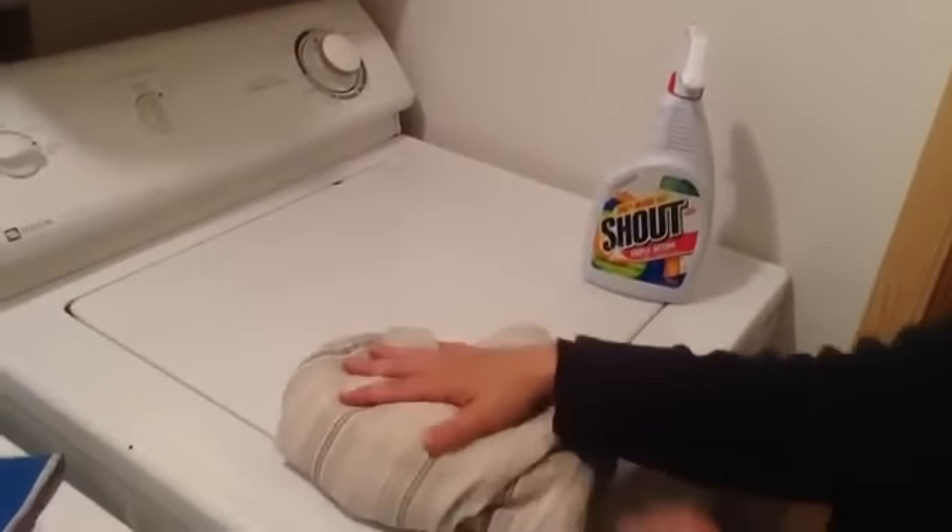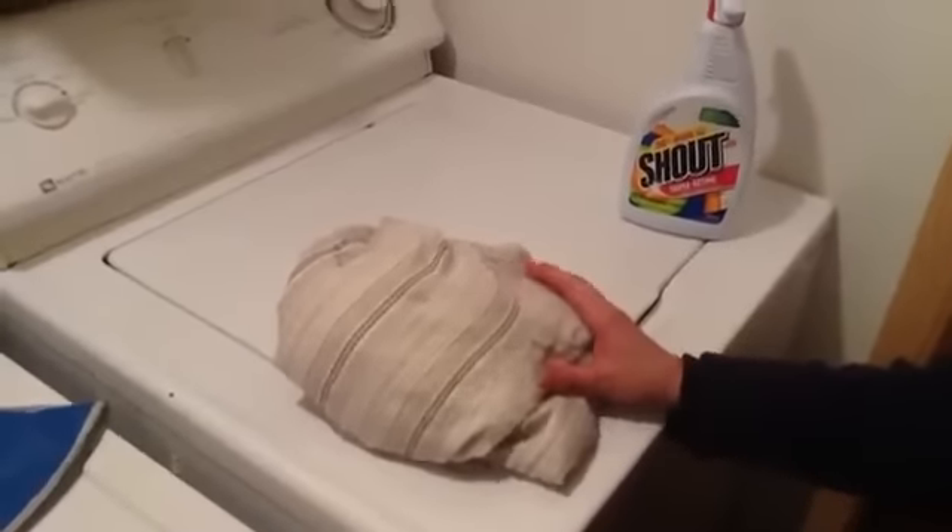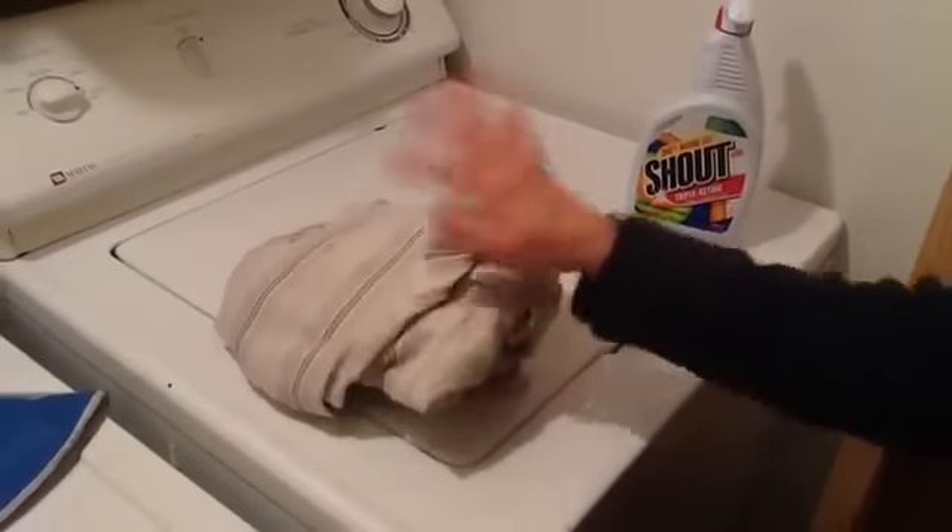I usually check to see if there's other stains, lay it out, and you can fold it over. Then let it sit for a couple hours or overnight, and then wash in your washing machine on a regular cycle and rinse.